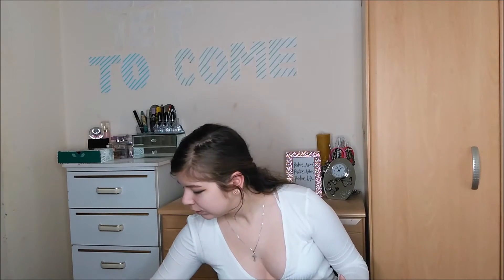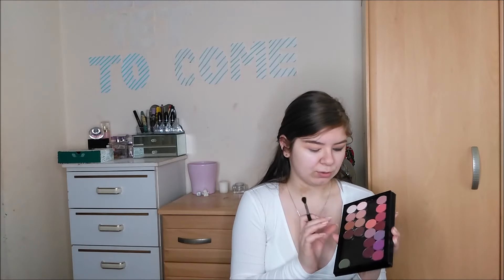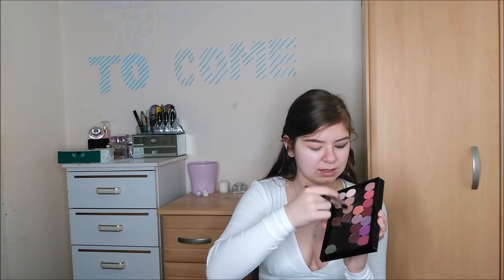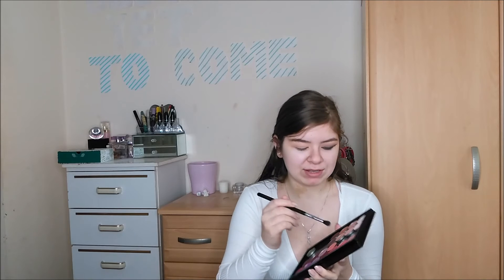Once you have that shade blended out, I'm going to take this shade right here called "Freckles" by Colourpop Cosmetics.